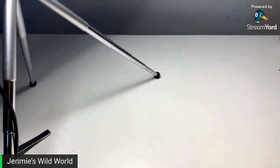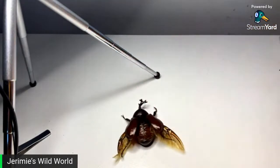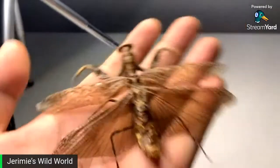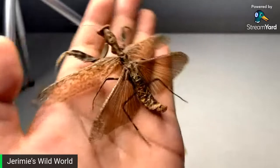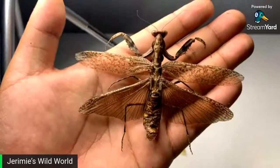I do breed bumblebee millipedes. This one I'm really proud of — this is a mature male Sphingomantis medioconstrictus. I'm actually quite proud of this one, I think it turned out great. The wing on the left side could have been done a little better, but it looks pretty good to me.